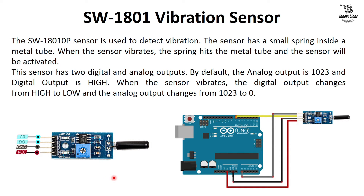The SW1801 is used to detect vibration. The sensor has a small spring inside a metal tube. When the sensor vibrates, the spring hits the metal tube and the sensor is activated. This sensor has two outputs: one digital and one analog. By default the analog output is 1023 and the digital output is high. When the sensor vibrates, the digital output changes from high to low and the analog output changes from 1023 to 0.